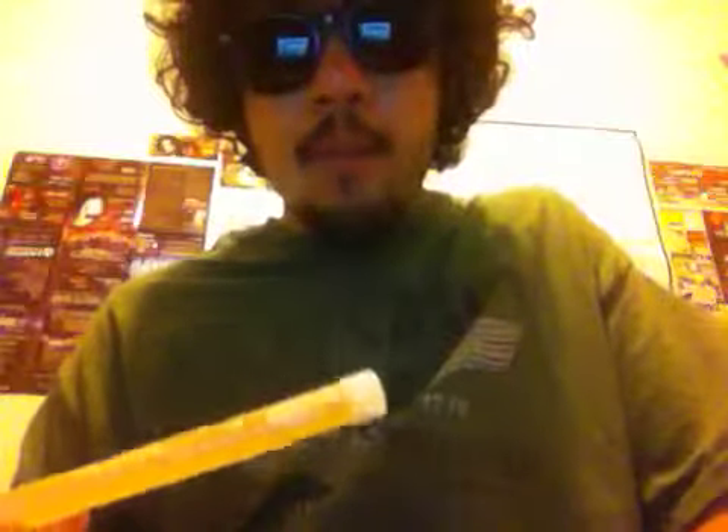My glow stick preference — I wouldn't use Party City glow sticks. I go to Extreme Glow for my Ultras. They have been treating me fairly decent. They haven't messed up my order or screwed up any order or anything like that. Extreme Glow and Glow Warehouse — I haven't tried Glow Warehouse yet, but I highly recommend Extreme Glow.